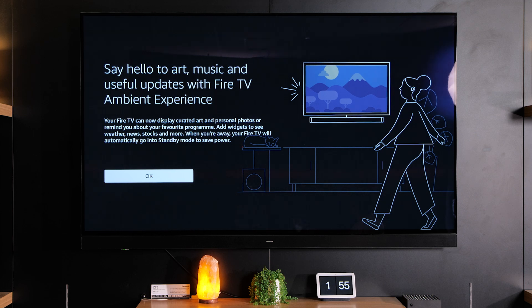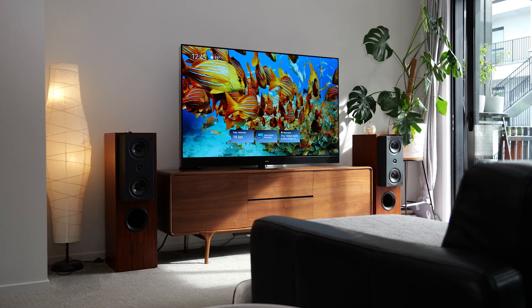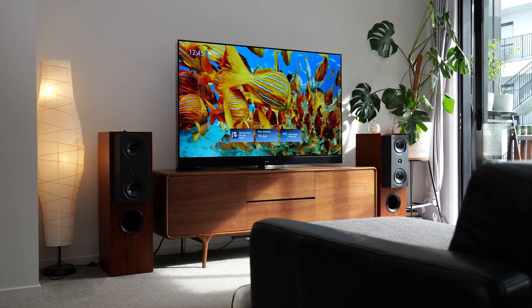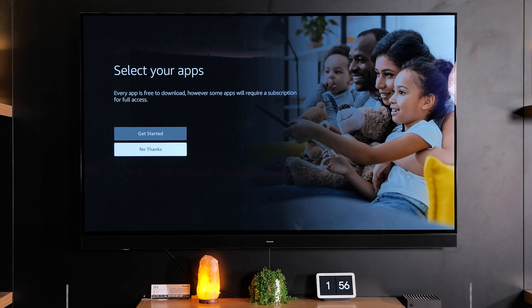You'll also be told about ambient mode which is a cool feature that's built into the TV that creates a nice ambient experience while you're not watching actual TV. Next you have the option of selecting which apps that you might want to download. You can do this later by selecting no thanks and searching for apps through the app store.